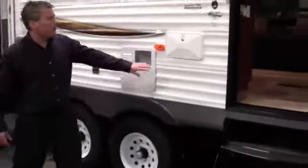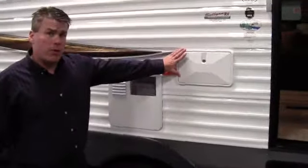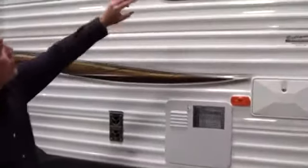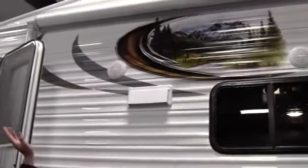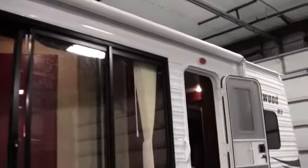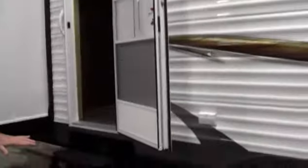I also want to point out we've got a nice outside shower right here by the door before you go in. Outside speakers up above, and then above all that we've got a nice power awning — a really nice long awning. You'll also see there's lights above all three doors. Nice to have three doors. And you've got the big axles there.